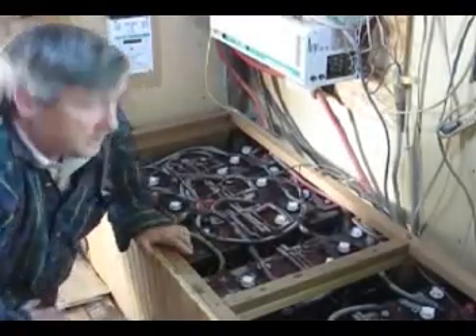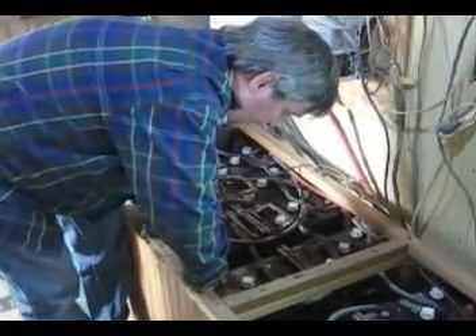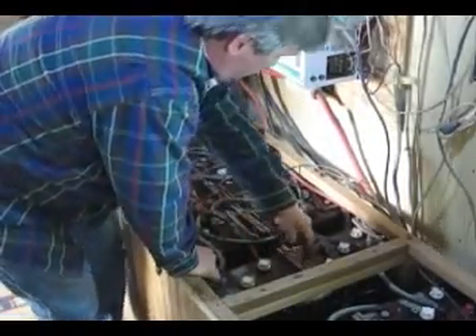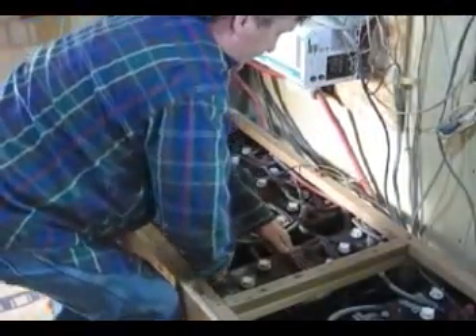These batteries are 125 pounds, so when you pull them out it's nice that they have these little handles. You want to use good body mechanics so you don't throw your back out.